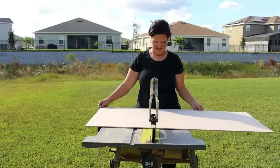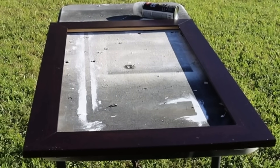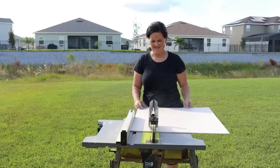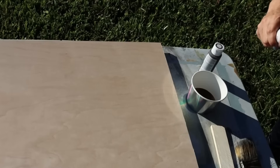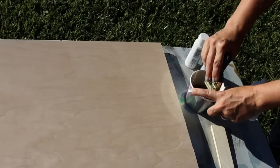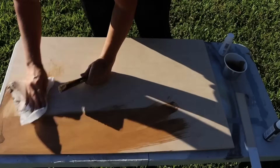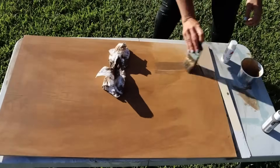Our next DIY decor piece is a Christmas advent calendar. First, I picked up a quarter-inch piece of plywood from the hardware store — a 2x4 foot sheet. I found a thrift store frame whose inner dimensions were about 18 by 30 inches, and cut the plywood down to those dimensions on my table saw. Then I made my own stain using antiquing glaze with a little white and water to lighten it up, washing that onto the plywood. Because it was warm outside it dried quickly.